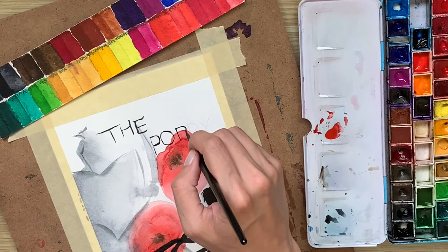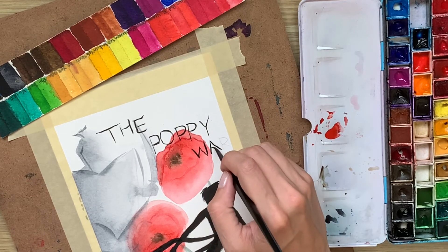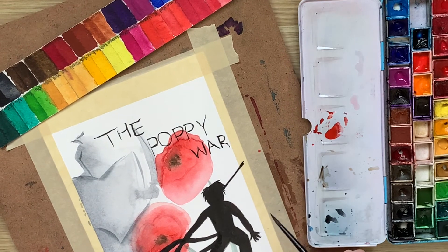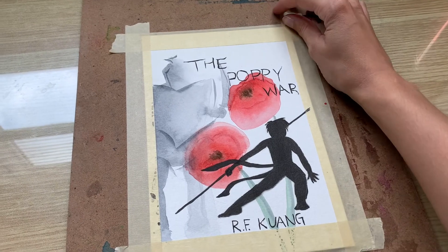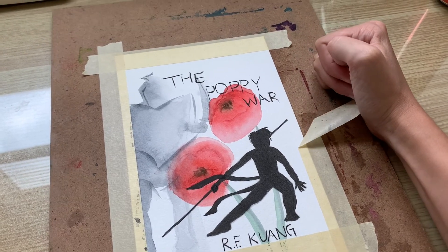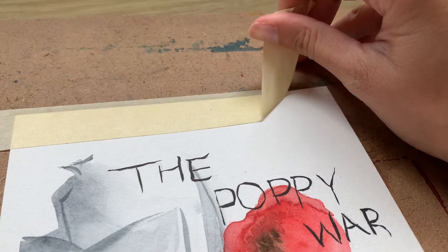Finally, I tried to keep a really loose hand while lettering The Poppy War for the title, and also the author's name, which you don't see in this clip. And now for everyone's favorite part — I took off the tape once the image had dried. Overall, I was pretty happy with how this turned out, and think it was a decent painting and a decent recreation of the original cover art, although I am much more a fan of the original cover art than my own.